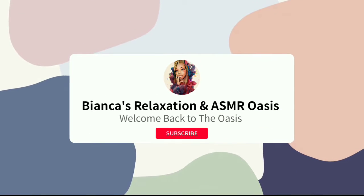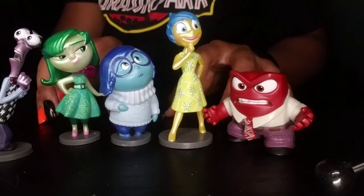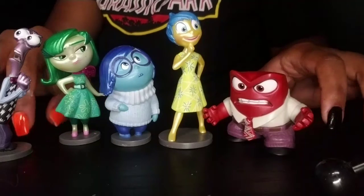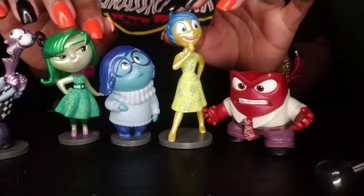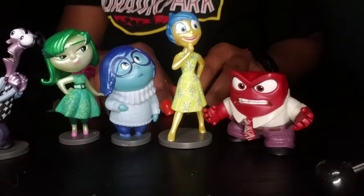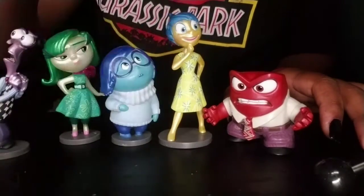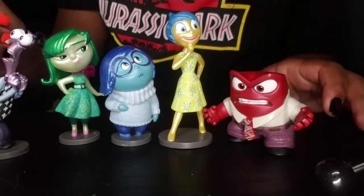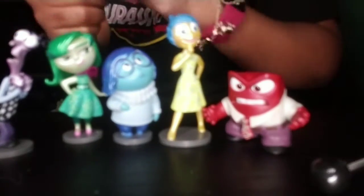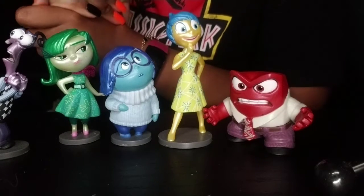Welcome back to the Oasis. I'm Bianca. Hi guys, welcome back. I still have lotion on my hands. Welcome back to the Oasis, and I'm Bianca. It's been a while.